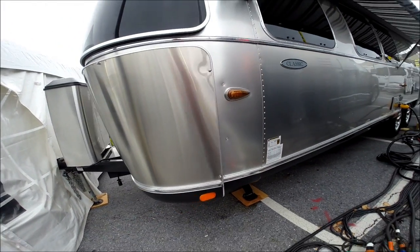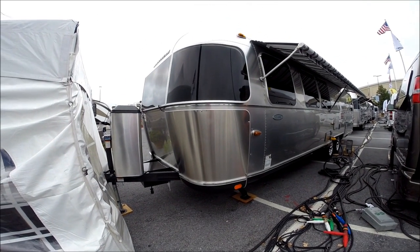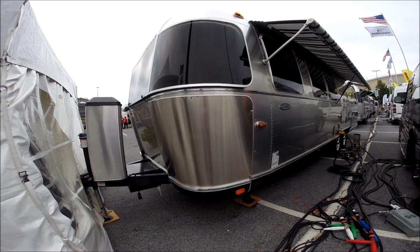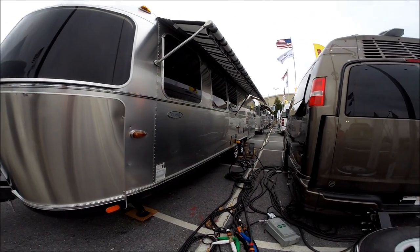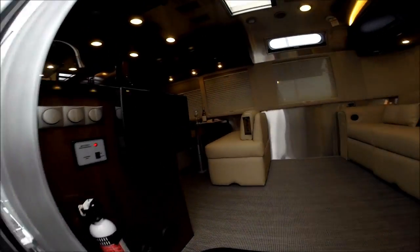This is a gorgeous trailer. I'm going to take you inside because I think you're going to be blown away — it's absolutely beautiful. They did a great job redesigning the Classic for 2015. Okay, let's go inside the all-new 2015 Classic.